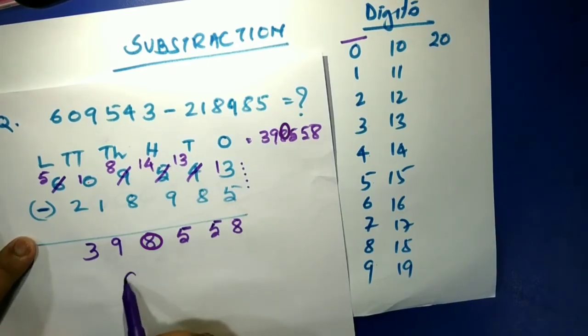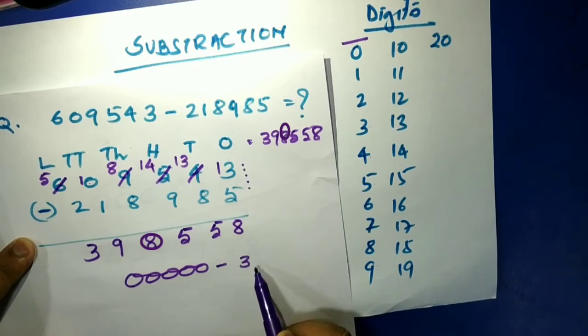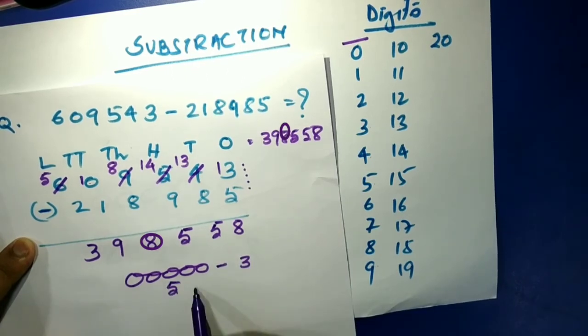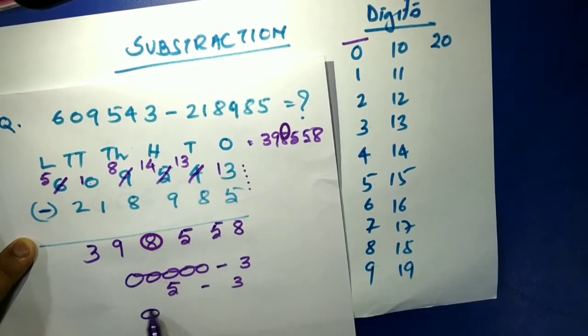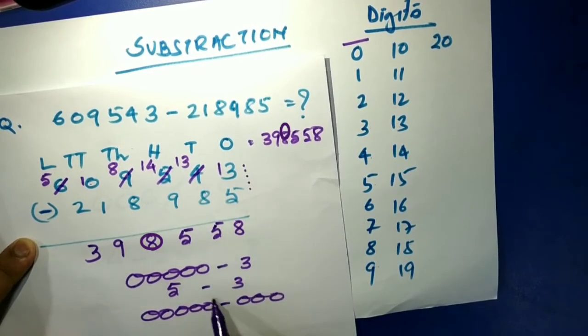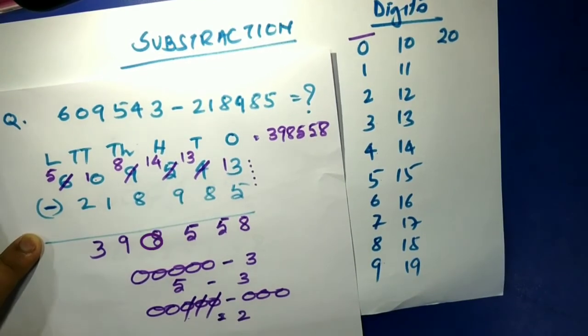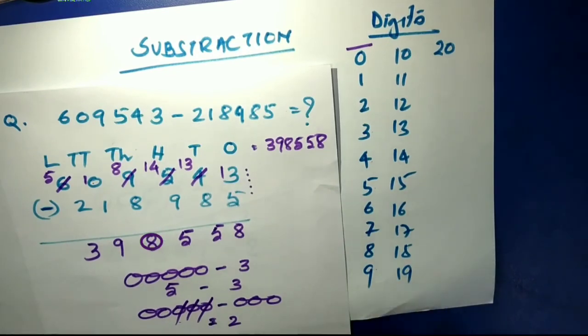To summarize: subtraction means you have something and you take some away. You have five, minus three — one, two, three, four, five, take away one, two, three — two remain. The main idea is you have something, you give some out, and what's left is the answer.